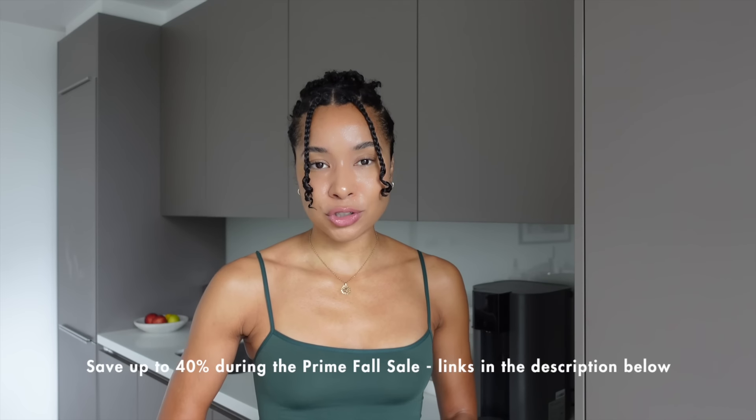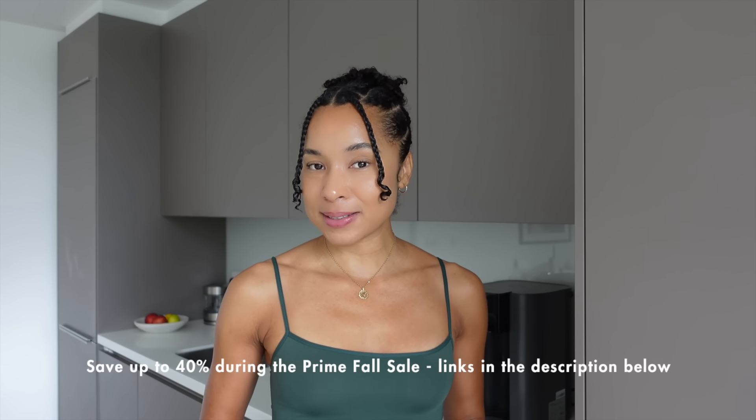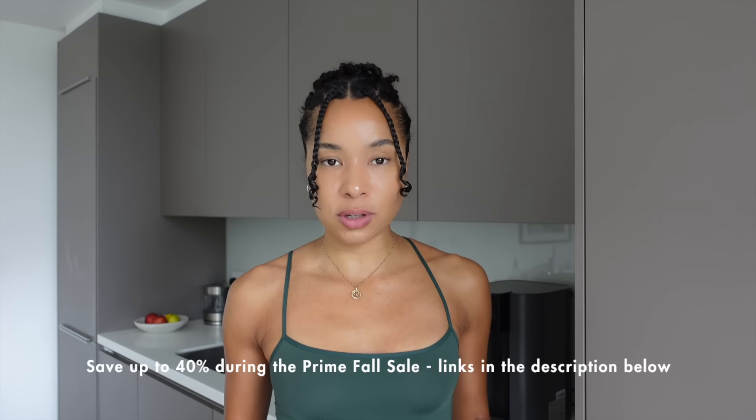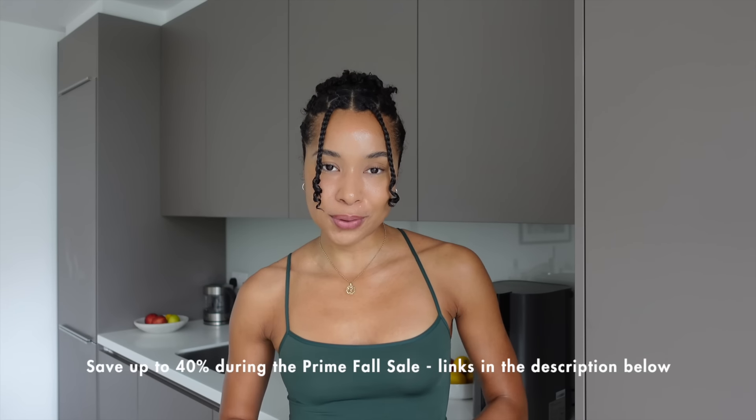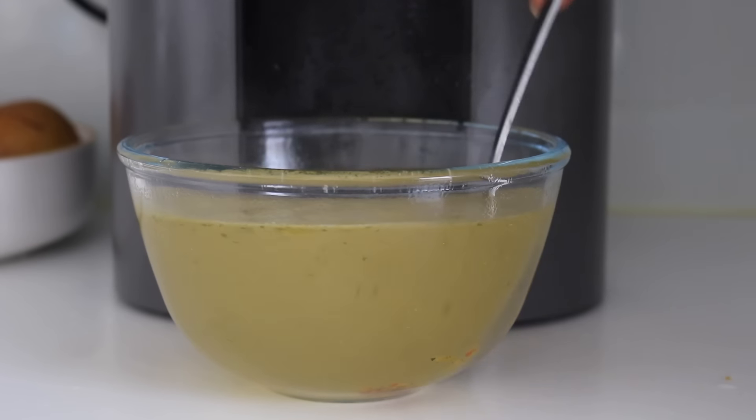The intelligent smart touch display saves your preferences for temperatures and displays the filter life. The filter has a three-to-one pure-to-drain ratio, meaning dispensing three cups of pure water produces only one cup of wastewater. It's way more cost-effective than buying bottled water. You can save up to 40% during the prime fall sale — check out all the links in the description box below. Thank you to Waterdrop for sponsoring today's video. Now let's jump back into the recipe.